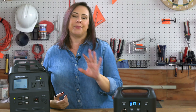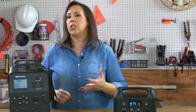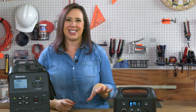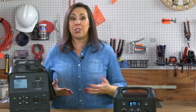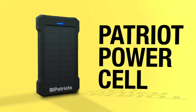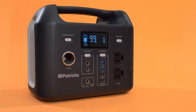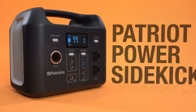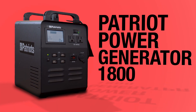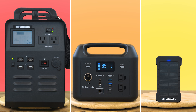And the 1800, like all our power solutions, runs with no gas, no fumes, no noise, and no fuss — so no matter which you choose, you're safe. There you have it: pocket-sized power with the Patriot Power Cell, portable robust power with the Patriot Power Sidekick, and a best combination of big power and portability with the Patriot Power Generator 1800. No matter which you choose, you'll have peace of mind in a pinch.